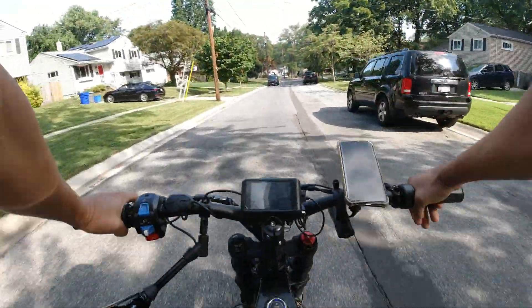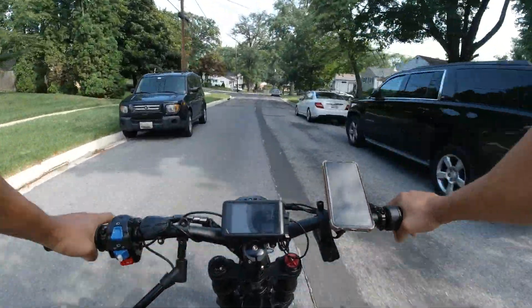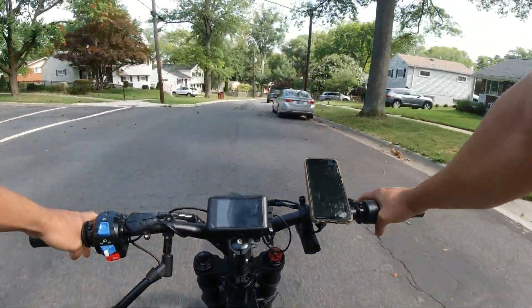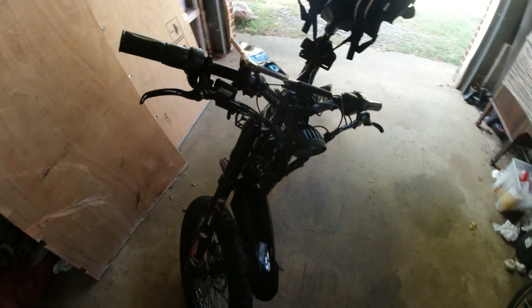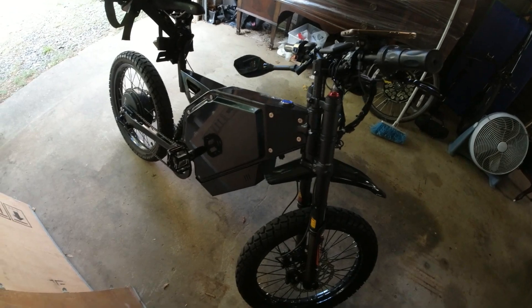Always ride level three or below in neighborhoods. You don't need to be going 30 miles an hour in there. But yeah, so far no real complaints.